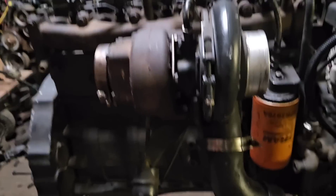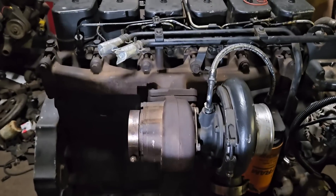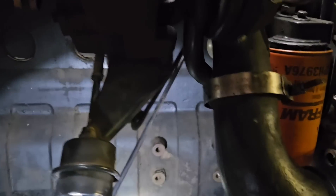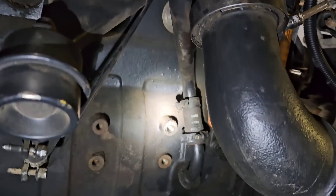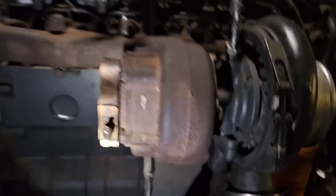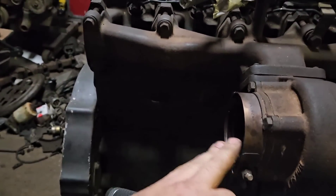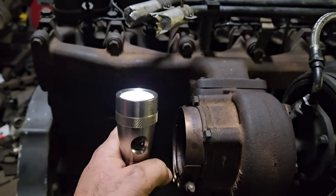Next, turbos. There's your factory turbo. As you can see, it's mounted on a factory manifold and you have to modify all this stuff if you're going to do a swap. That drain line — the reason you have to do this is because the Ford heater box is right here. So this exhaust points right at your heater box. You have to do this; there's no getting around it unless you're deleting your whole heat and air conditioning system.